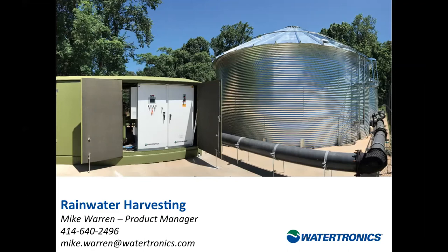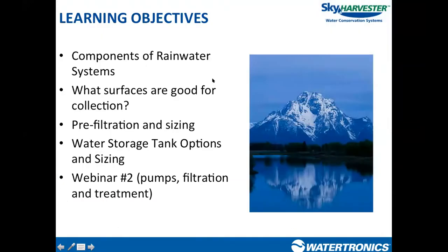Today we are going to go over some of the components of a rainwater system. These systems span multiple disciplines and multiple facets. We're going to focus on surfaces of collection, pre-filtration, and storage tanks in today's webinar.